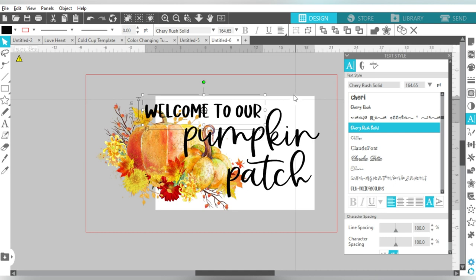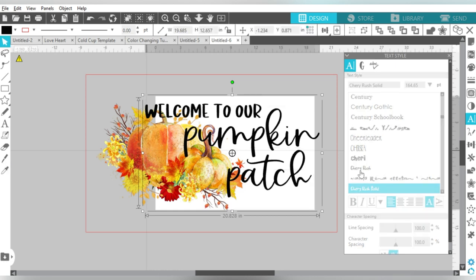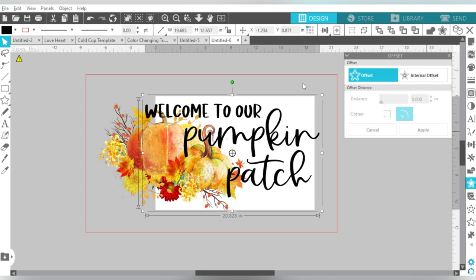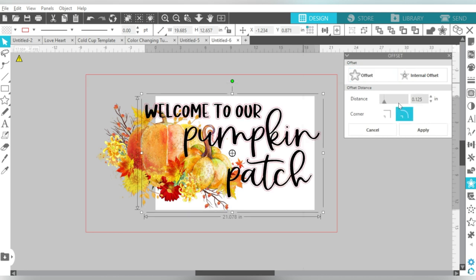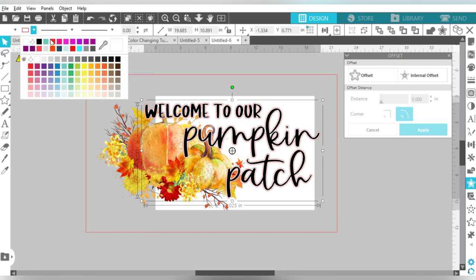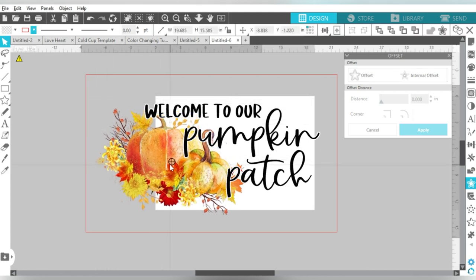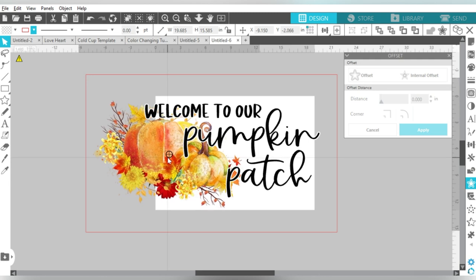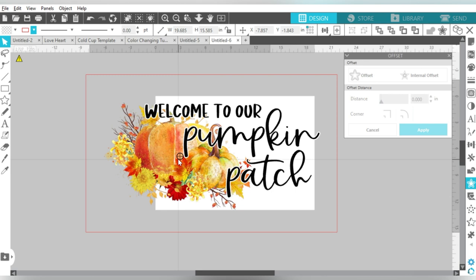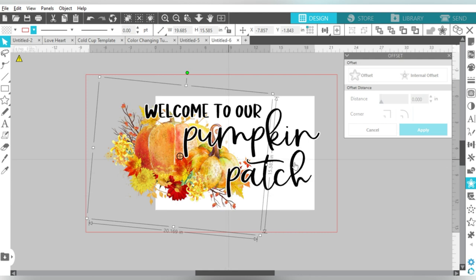I'm going to do an offset. Before I get any farther, we don't have to weld these — I'm just going to group them together, not the pumpkins. I want to do an offset because it's going to help differentiate my text from the pumpkins behind it. I'm going to do 0.1, hit Apply. We do want to group that together, and then I will fill it in with white. Now you may be asking, why are you filling it with white? Well, my printer is not actually going to print white, so I don't have to worry about that. But it's just going to help differentiate — it's going to make a border between the text and the clipart behind it.